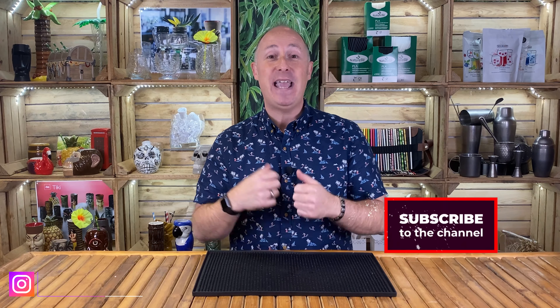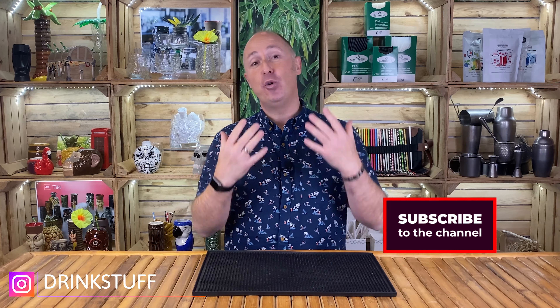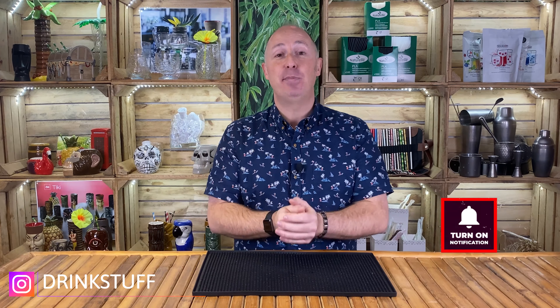Stay tuned at the end of this video. What I'm going to do is put some b-roll in there and take the camera around the rest of the showroom, because there are hundreds of glasses in here and to keep cutting and talking about them at the same time would take too long. So at the end of this video there's going to be a lot of b-roll to give you inspiration from all the different glass ranges that Drinkstuff do. Make sure you like and subscribe, and join me on your journey to set up your home bar and make better drinks.